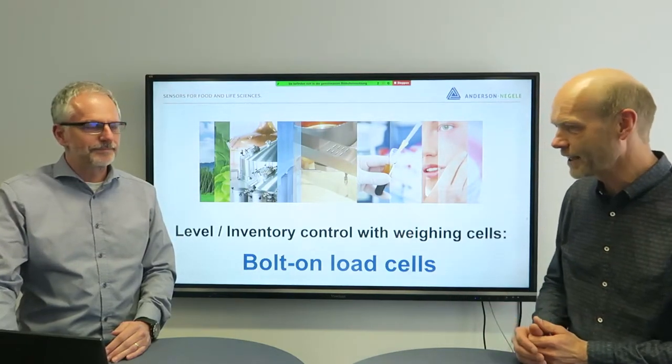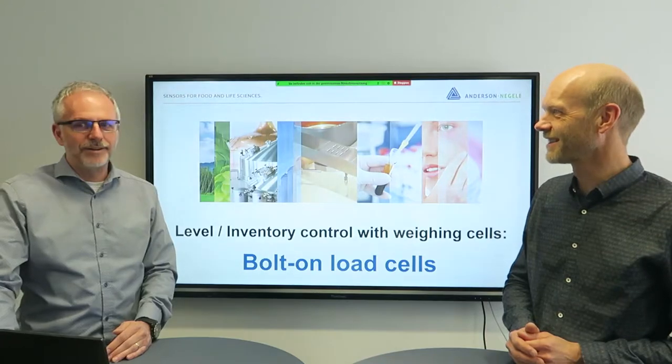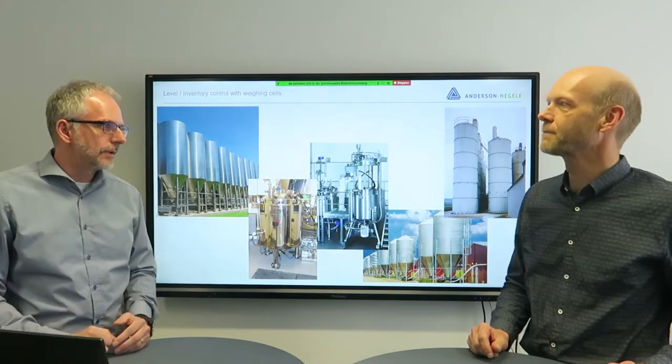As you can see here, the topic is level inventory control with weighing cells — bolt-on load cells. We have a lot of customers in the hygienic world asking about solutions where typical standard level measurements do not work: hydrostatic and rod-based solutions, which are typically for liquids. For liquids it's the standard, but for other products like yeast, solid dairy products, powders — things like that — they are asking for weighing cells, load cells, if we can provide solutions like that.